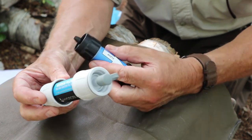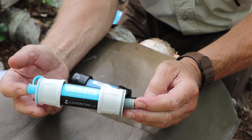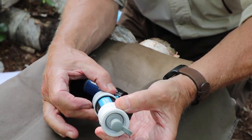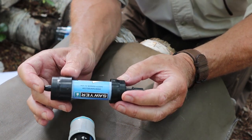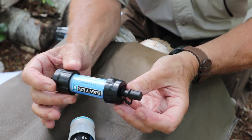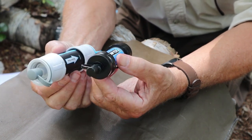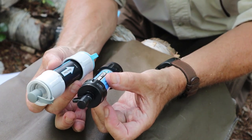Let's start with the newer of the two, the Versaflow from HydroBlue. It weighs two ounces, is 5.7 inches long, and 1.5 inches in diameter. The Sawyer is a little bit smaller — it weighs 1.4 ounces, is 5.35 inches long, and 1.35 inches in diameter. So you can see right off the top the Sawyer is a little bit smaller and a little bit lighter, but they're still very close in weight and size.